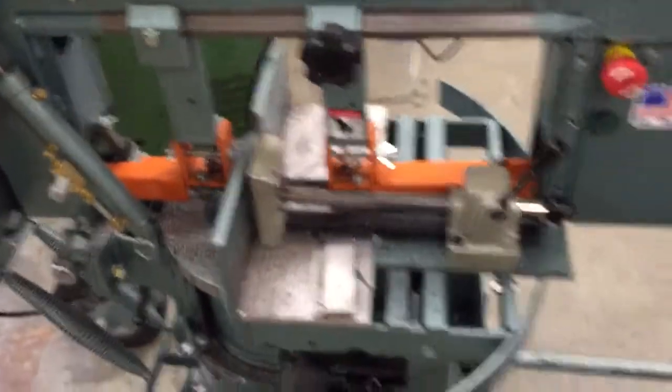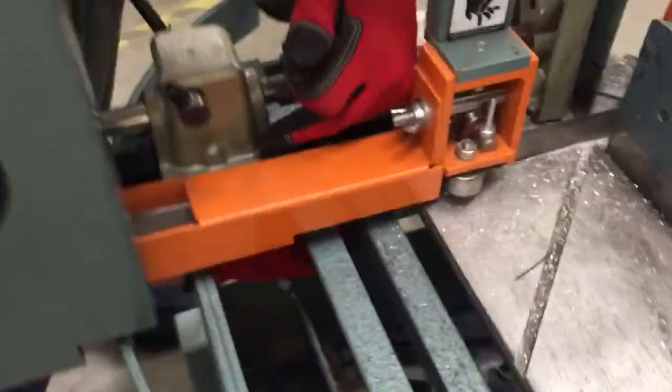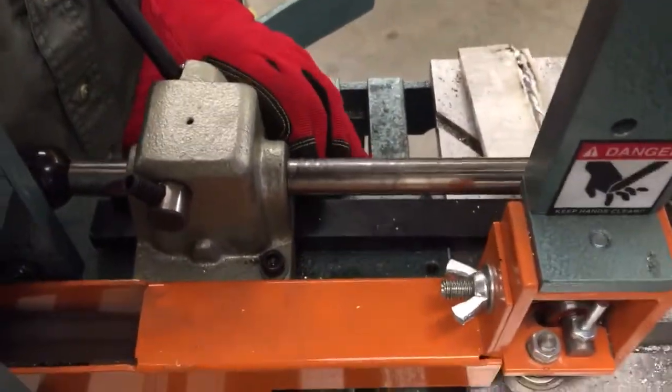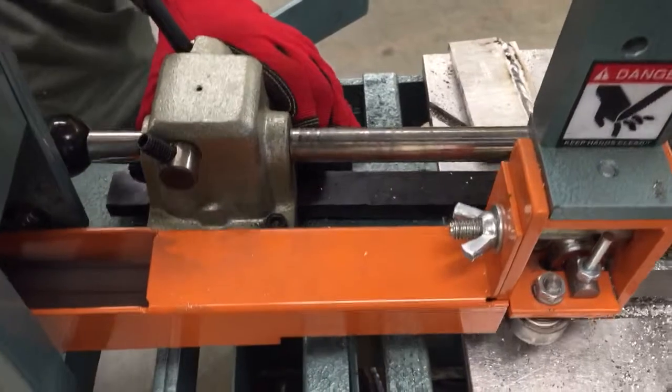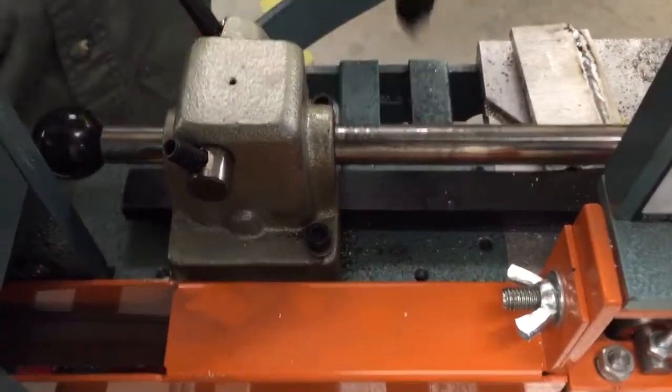Using our horizontal bandsaw — I've noticed here that if you look right over here, we're too close. This clamp is too close to the blade cover, so we're going to just move that out of the way. That's not good for the tool. And we'll tighten that back up underneath.